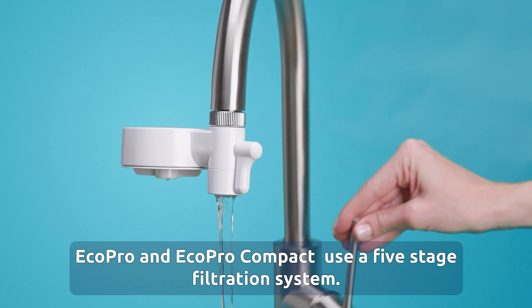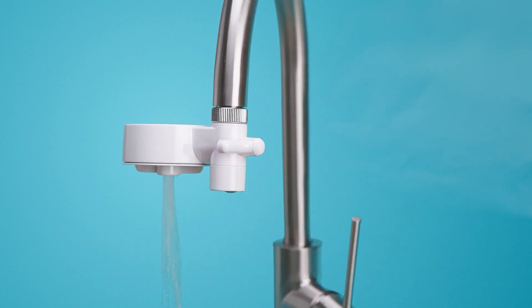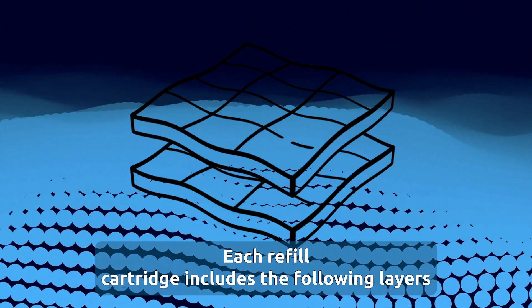EcoPro and EcoPro Compact use a five-stage filtration system. Each refill cartridge includes the following layers.